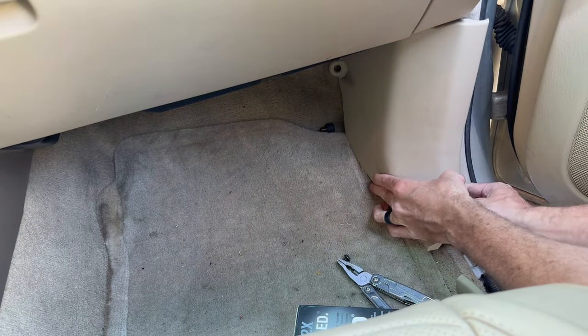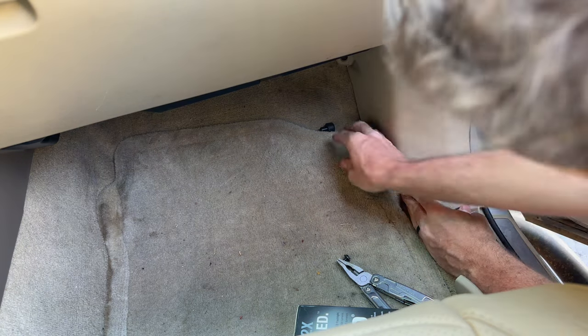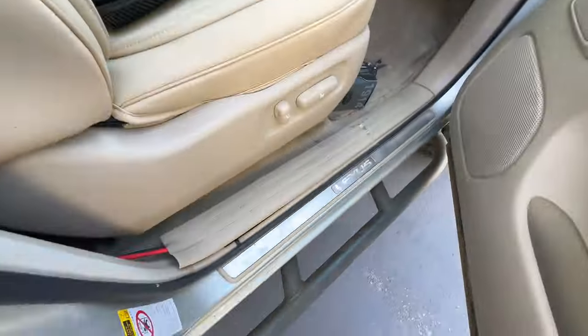Go ahead and stick that black kick panel back up, and once you're done routing the wiring, put the right-side kick panel back in by pressing straight forward — just the opposite of how you removed it. Then grab the stopper and screw it back in, and reinsert the screw for the black kick panel.